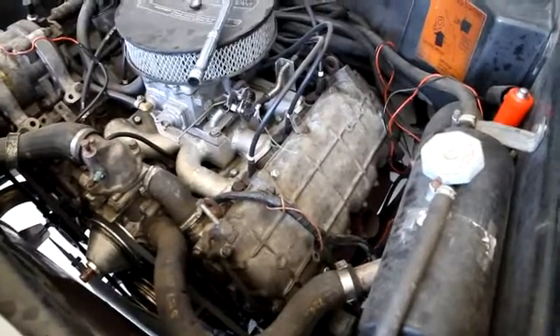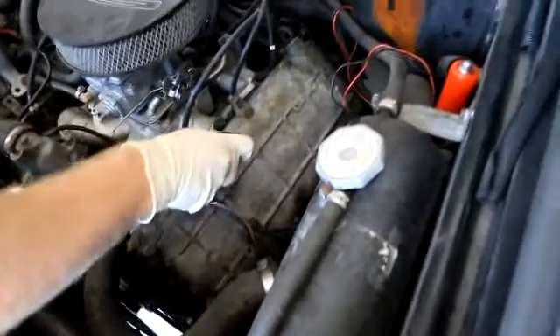I'm going to demonstrate how to do a valve adjustment. It's 11 millimeter — we're going to loosen that.